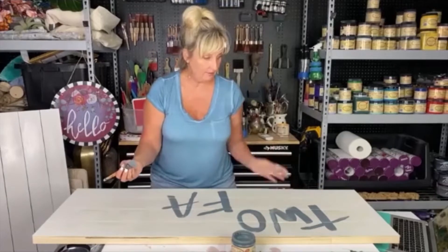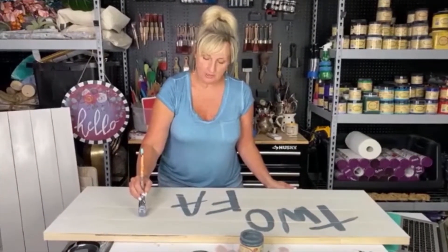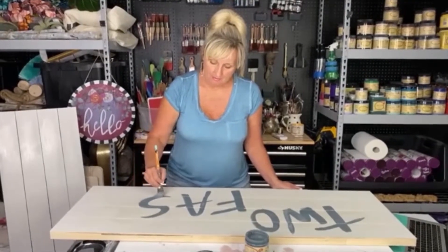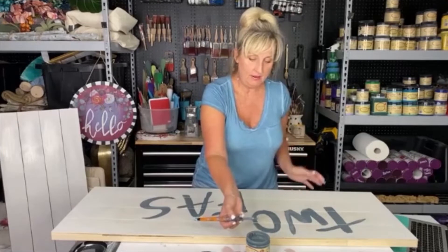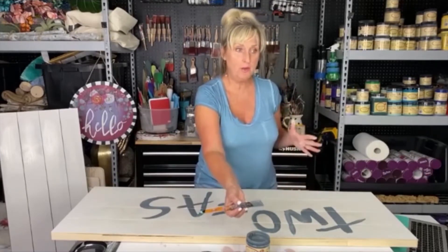If for some reason you don't like the way it looks, it's just paint. Let it dry — you can either sand it off or just put another coat of paint over the top and try again. If it makes you more comfortable to do it in pencil first, you can do that as well, but you can also just pick up the paint and go for it.